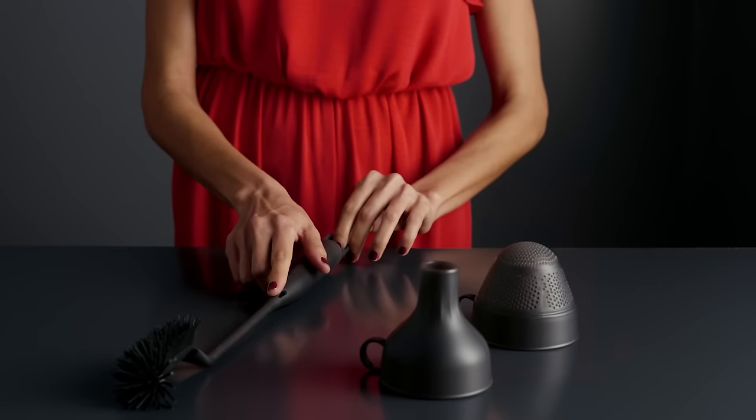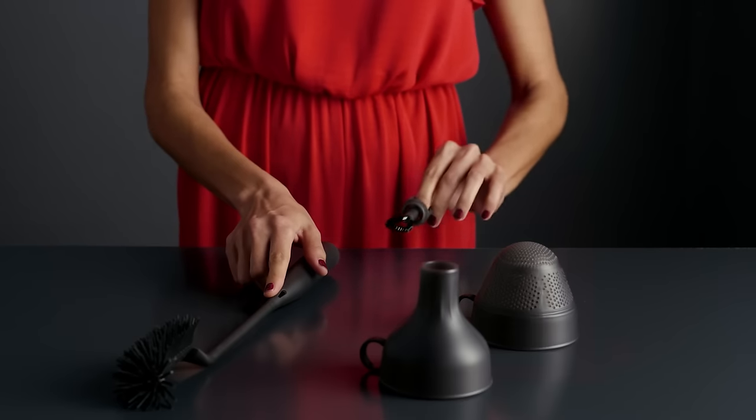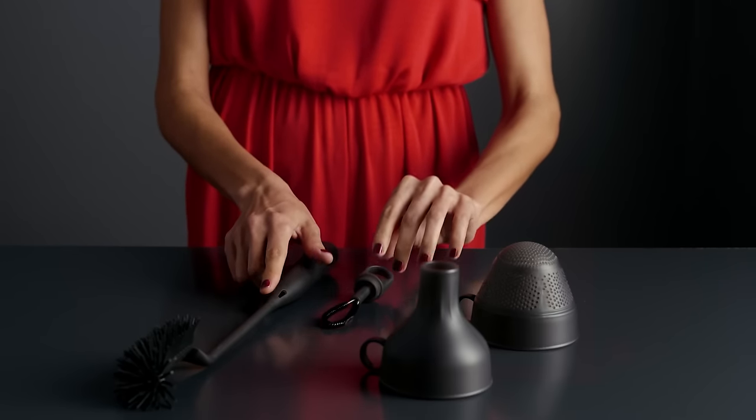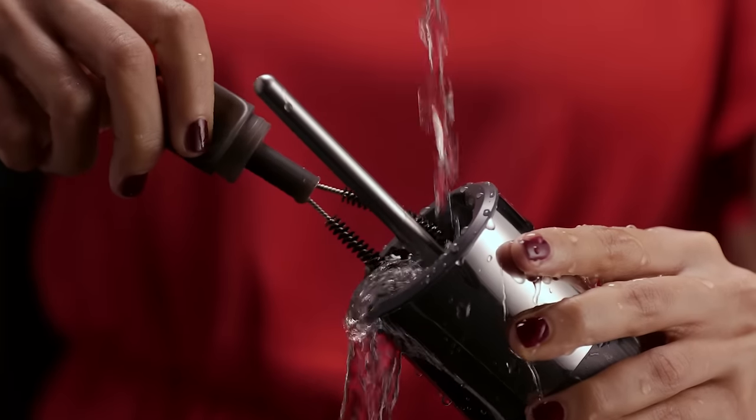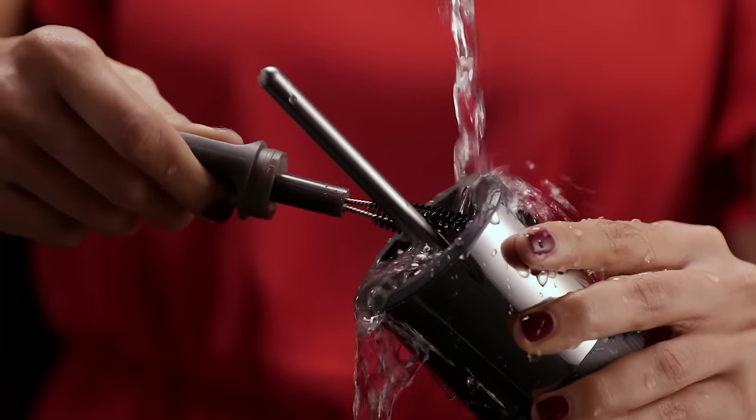Easy to use and easy to clean, the InFizz Fusion comes with a specially designed double-sided brush for effortless cleaning of the bottle and the Fusion Cap, so you are always ready for your next bubbly creation.